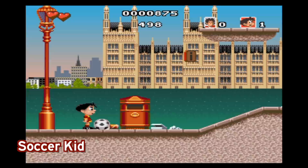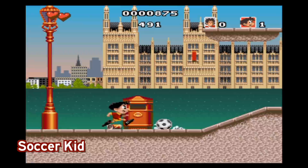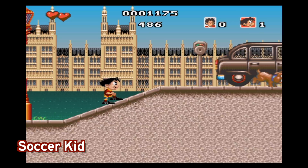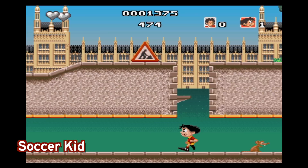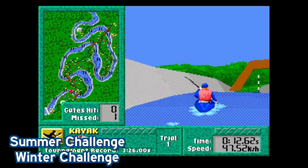Soccer Kid is probably the big release included in this collection. It's a very nice-looking platforming game with a fairly unique mechanic in that you play as this kid with a soccer ball. He uses that soccer ball throughout the levels to take out enemies and sometimes break into chests to unlock stuff. It's a very interesting, unique perspective on these type of games. It was originally released on the Amiga, but it's cool to see it here.